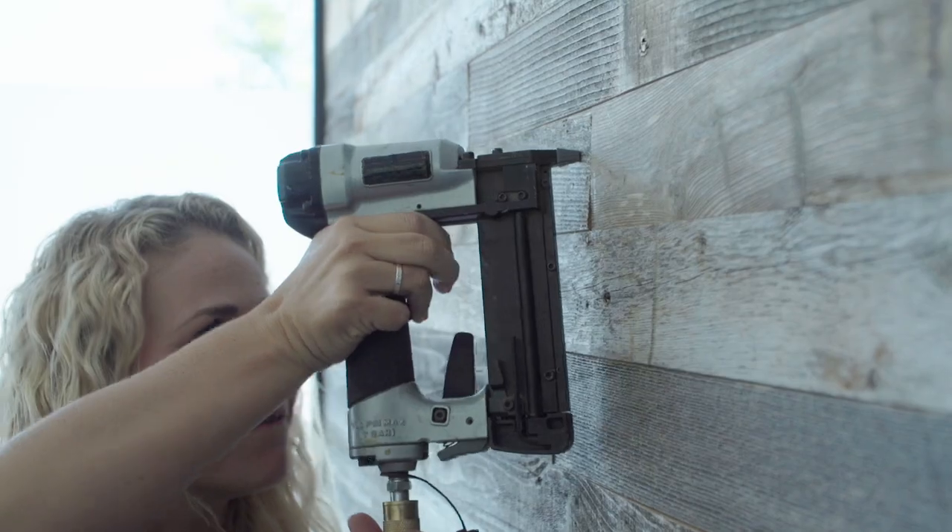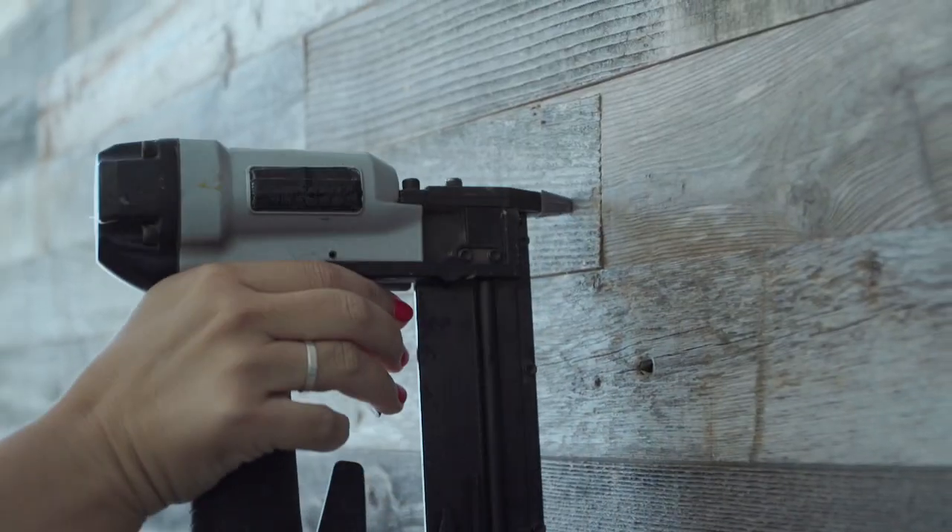If you have a small gauge pin nailer, shoot two nails through the board and into the drywall at alternating angles to keep the plank.